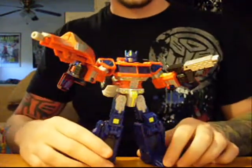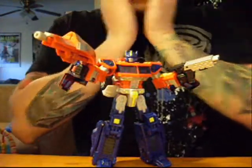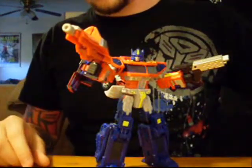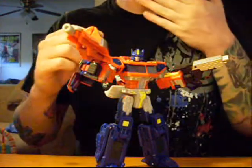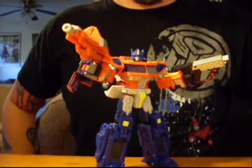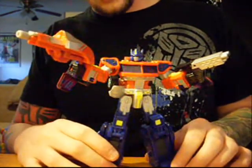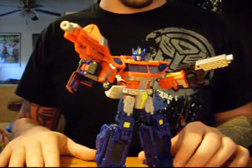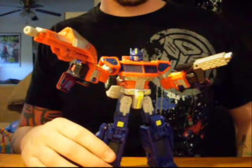Optimus Prime came out sometime in 2006 and he was involved with the first wave of the line. Of course, you have to have an Optimus Prime. In my opinion, he's one of the better Primes that they've released in many years. Now he does have some flaws, but some of those are very forgivable.